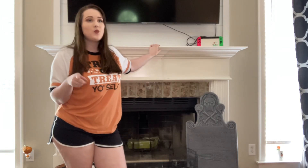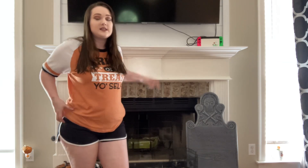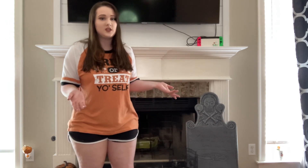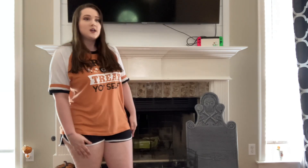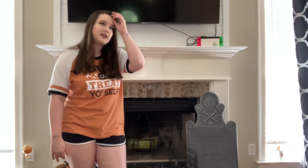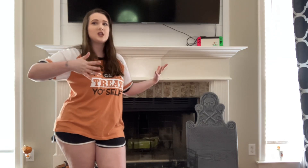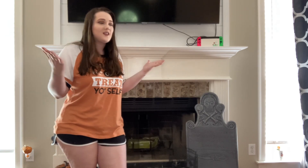Decorate my mantle with me! I know it's August, but I really wanted to get this video out early so that if you guys needed ideas or wanted to decorate your mantle, you'd have them. I'm still watching videos from last year, and my mantle is always the first thing I decorate for any holiday — except Christmas, I decorate the tree first.